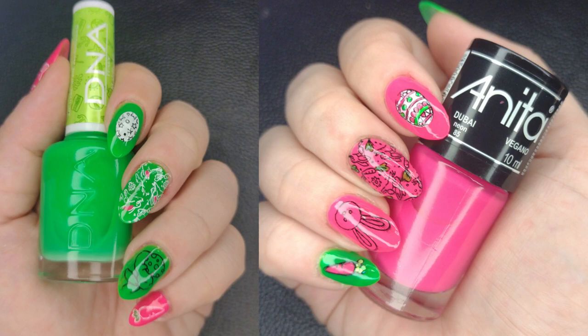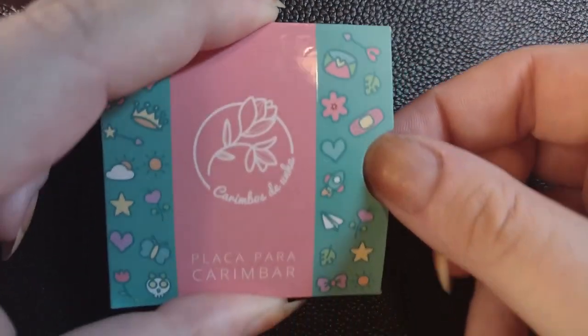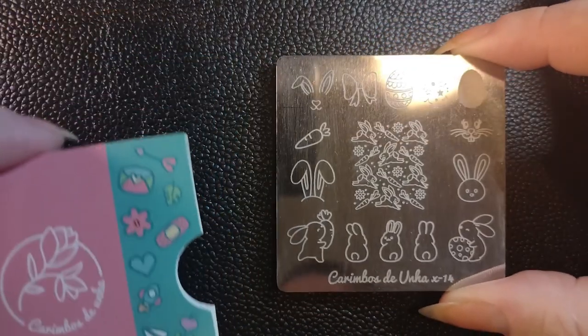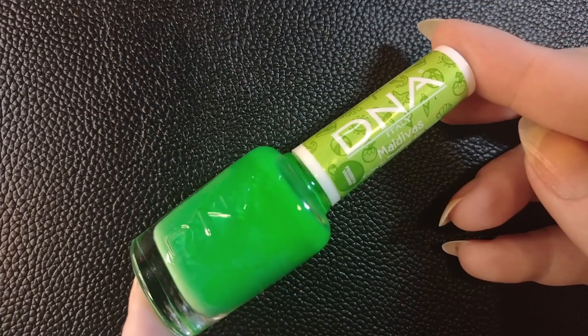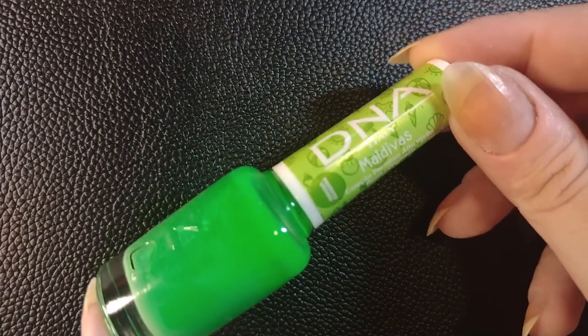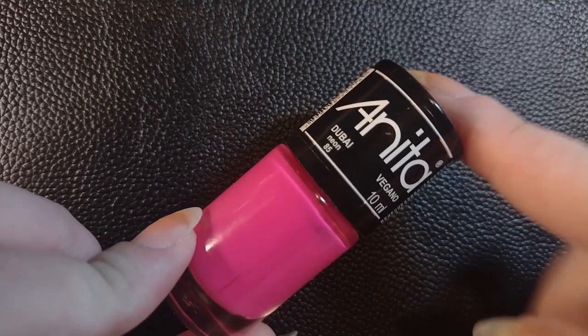Hey everyone, today I'm going to show you how to do these neon Easter nails with some stamping over. This is the stamping plate I'm using, it's by Karimbus Junior, and it has these cute little bunny designs on it. The nail polishes I'm using are this green color called Maldivas by DNA, which is a Brazilian brand, and also Brazilian brand Anika is the pink — the color's name is Dubai.